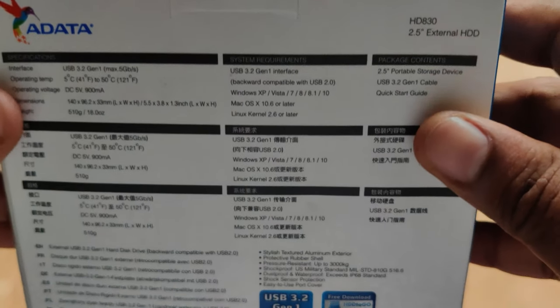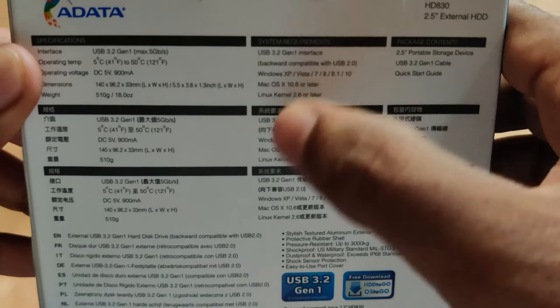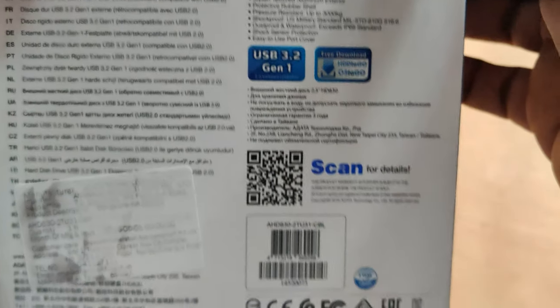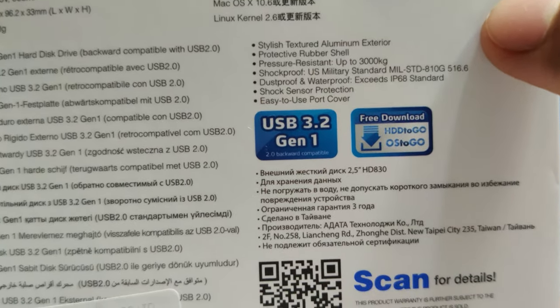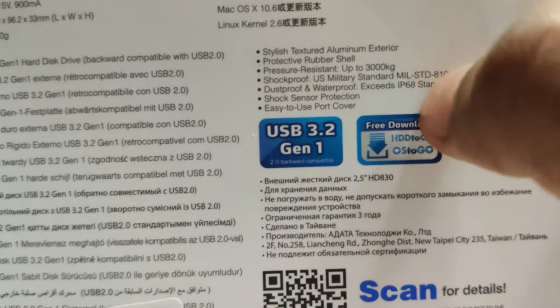Coming to the back side of the box, we have different specifications of this external hard disk given in different languages. Going to the bottom, we can clearly see that this is a USB 3.2 Gen 1 port hard disk, and there are a lot of other specifications given here.